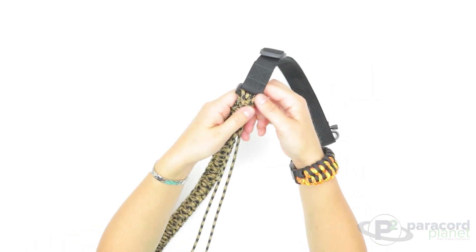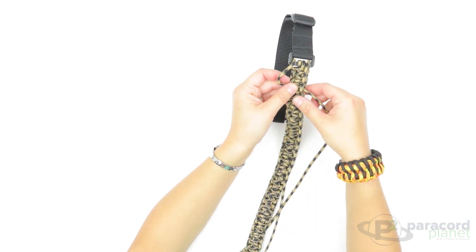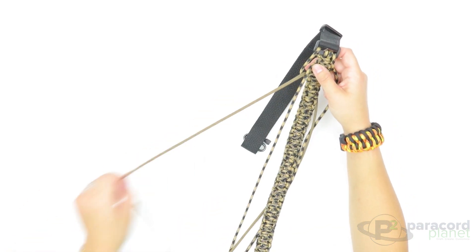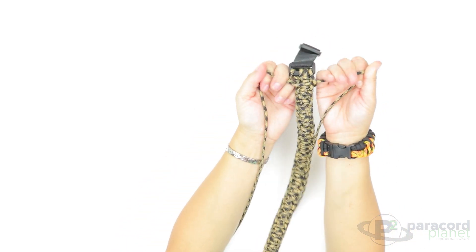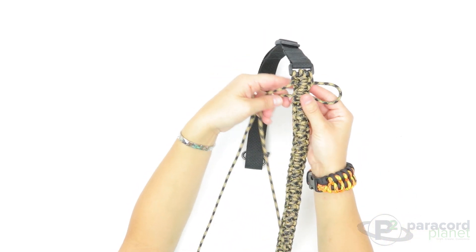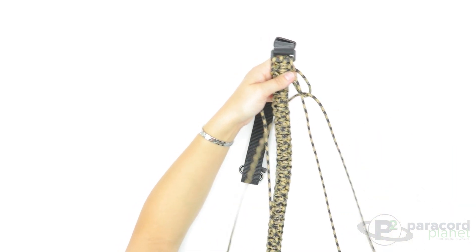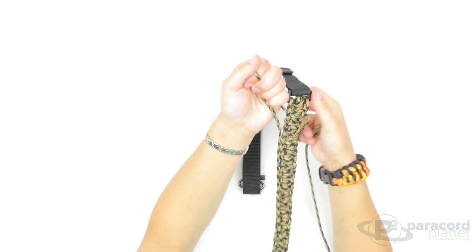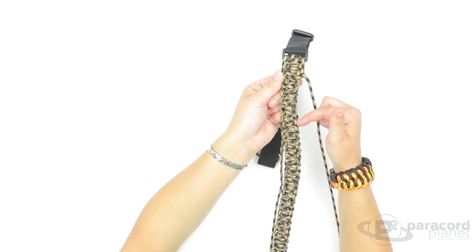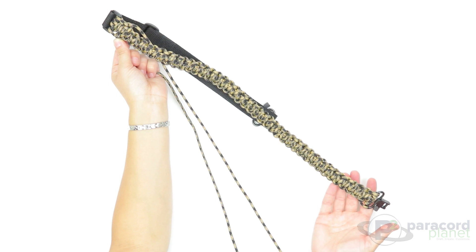Now simply do the Cobra again back down, which makes it a King Cobra. Start with one on top, behind, and through — exactly the same way as you did the entire sling. Make sure that all the gaps have the loop going through them; that will keep it nice and even and uniform. I'll meet you when we get to the sling swivel and show you how to end it.